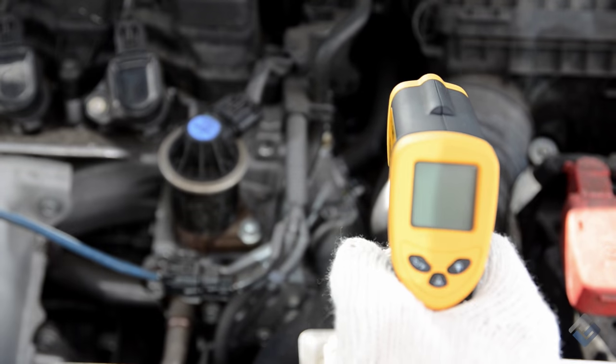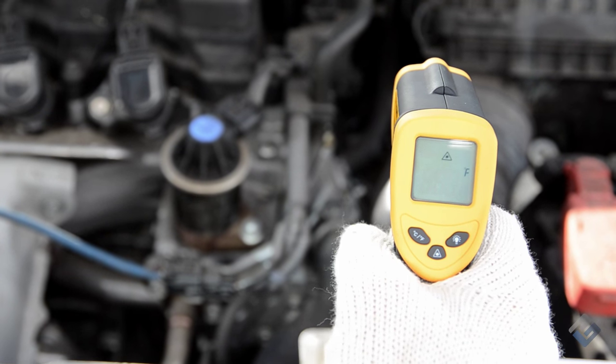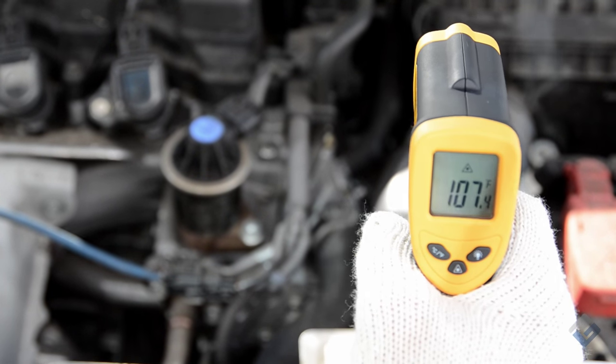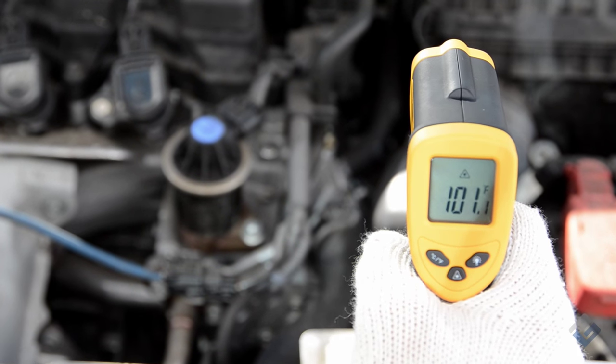Once you're ready to take a measurement, simply aim the LaserGrip at the direction and spot you want to measure. Press and hold the trigger and the laser will mark the spot of measurement. Notice as you press and hold the trigger, the LaserGrip will display live results. So as you move the laser to different surfaces, the LaserGrip will measure the difference in the temperatures.